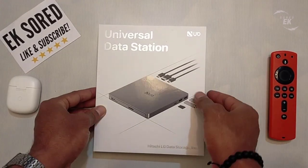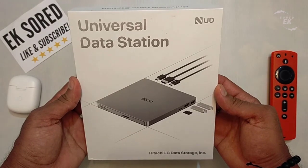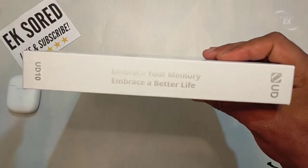Hey guys, today we're going to review the UD10 Universal Data Station from HLDS. The HLDS UD10 has many ports and in addition a redesigned Android app to further increase its functionality towards users.